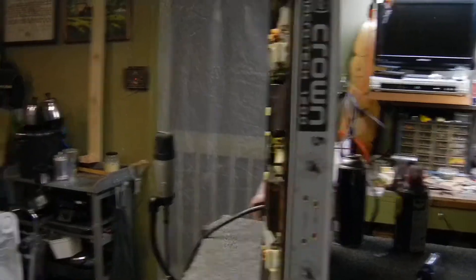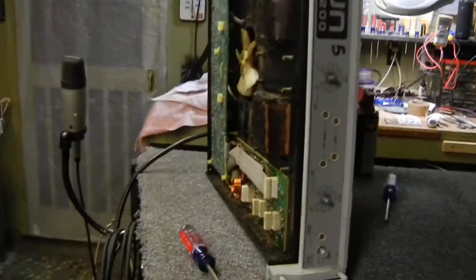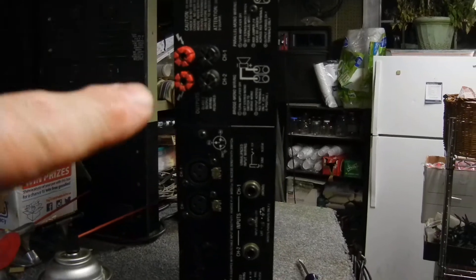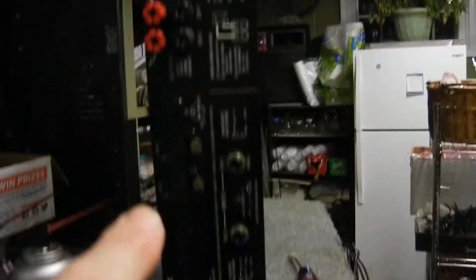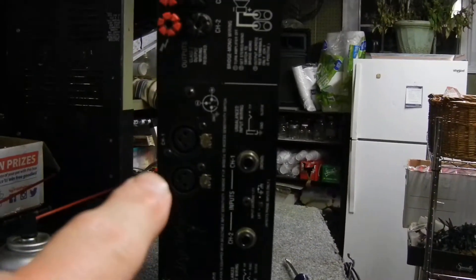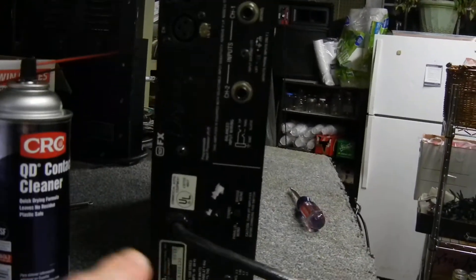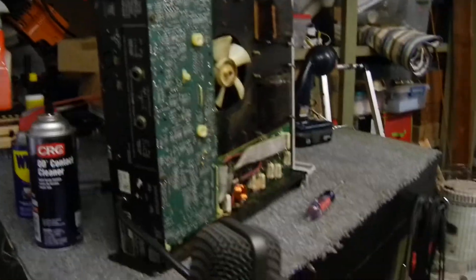I've got it opened up because it had some issues. Here's what it looks like — speaker terminals, banana plugs, or you can screw them and do bare wire. It's a two-channel stereo amp with balanced inputs, XLR and tip-ring-sleeve, which is excellent.